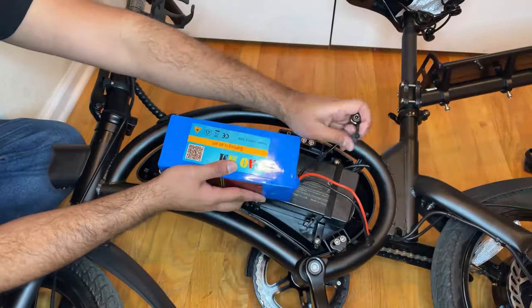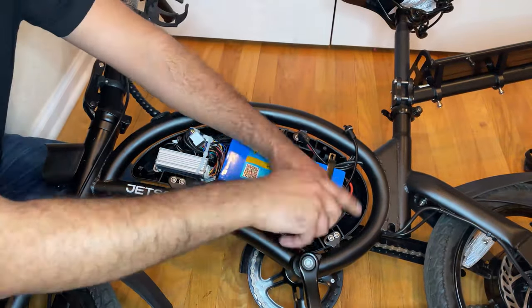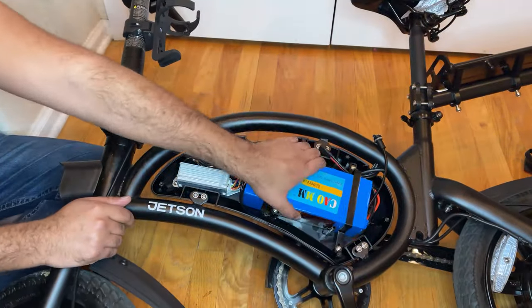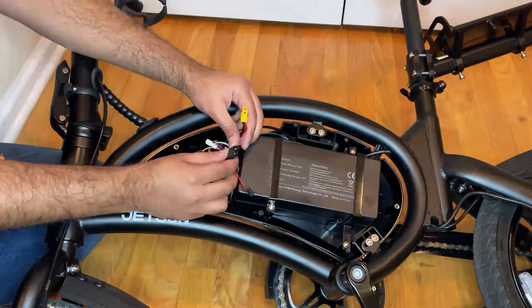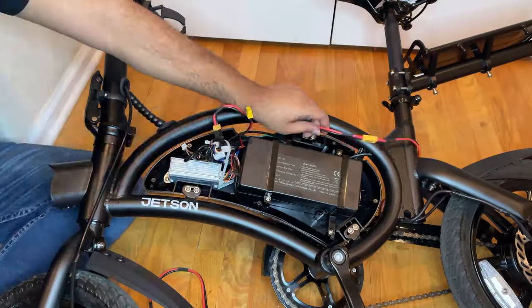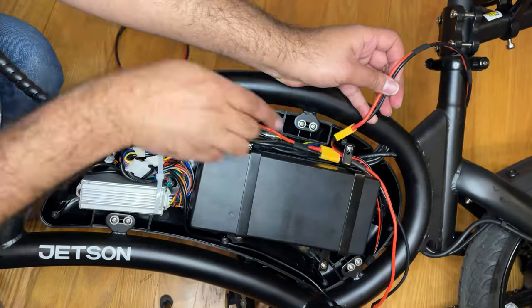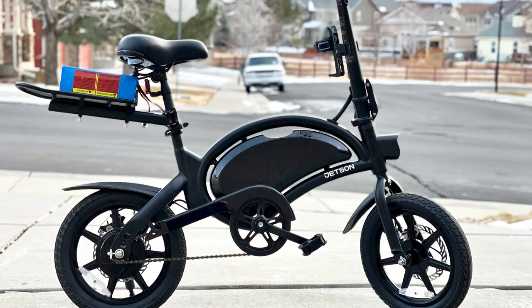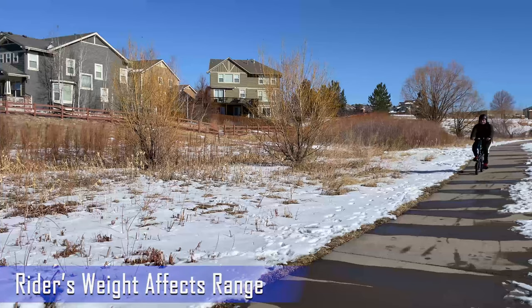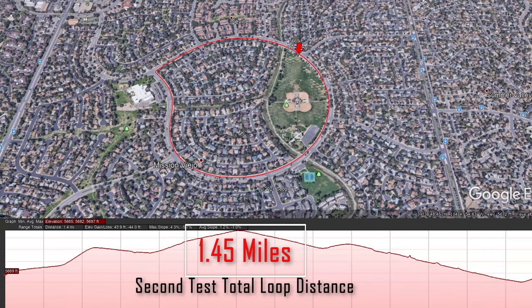I kept getting questions about how to get more range out of this electric bike. I knew you couldn't just increase the range because the battery capacity was limited to 6 amp-hours, so you needed another battery. I decided to make a detailed tutorial on adding a second battery — how to open the controller housing, how to do all the wiring, where to add the second battery, and what type of battery you need. With the second battery modification, getting over 30 miles per charge, this bike really started competing with much more expensive e-bikes.